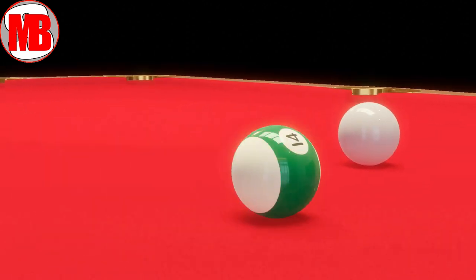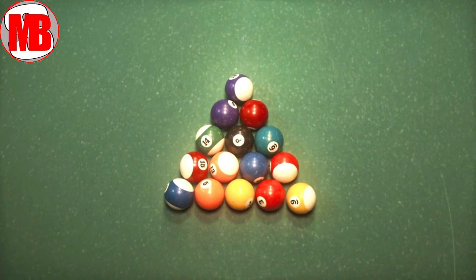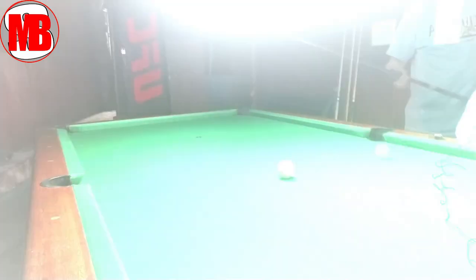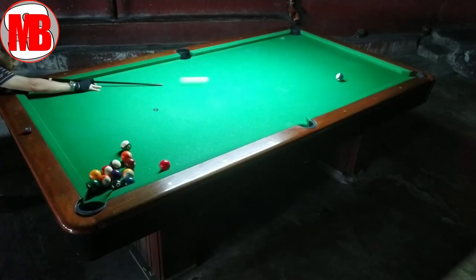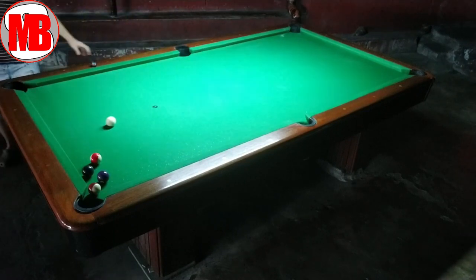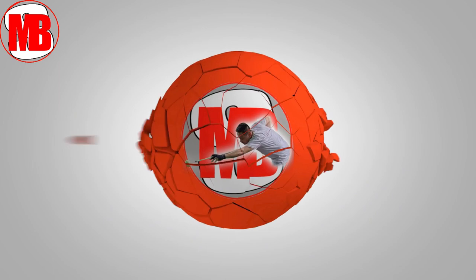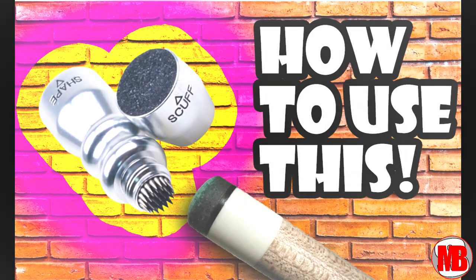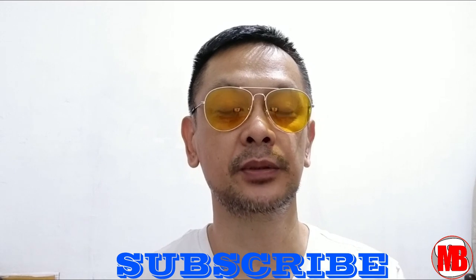Good morning, cool friends. It's me once again. This is MarlBev, and welcome to my channel. Hey, cool friends, good morning. Welcome to another edition of my video.